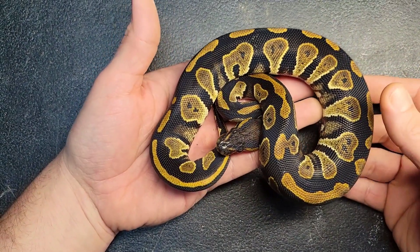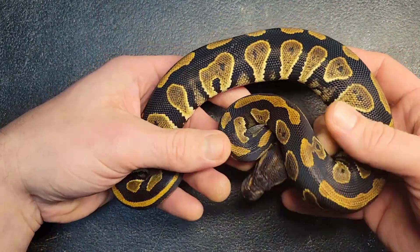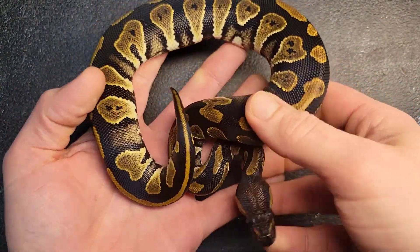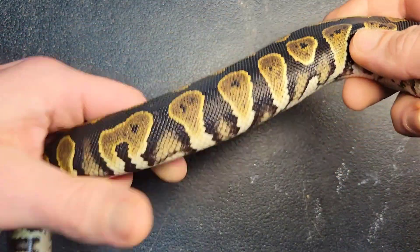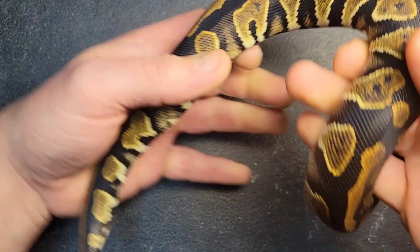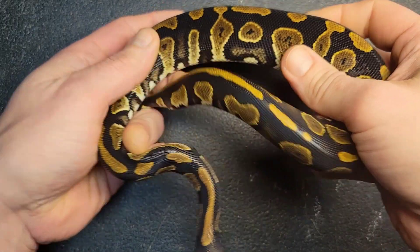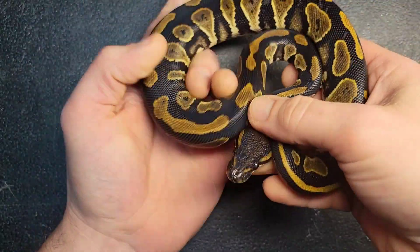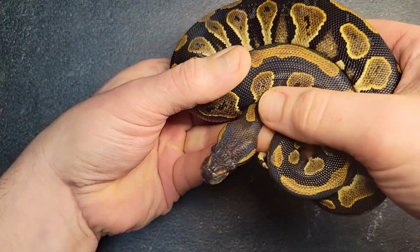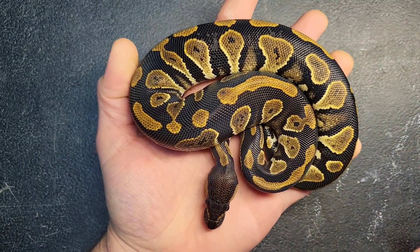Up first we've got this single gene blackhead girl that's het for clown. She's off the spot nose bred to the single gene blackhead female — really, really nice example of a blackhead. I've seen nicer, but not too many. You're going to see white coming up from the belly, both kind of like flaming and popcorning. The alien heads are going to have reduced — little to no — keyholes; it's more like a graniting effect inside the alien heads.